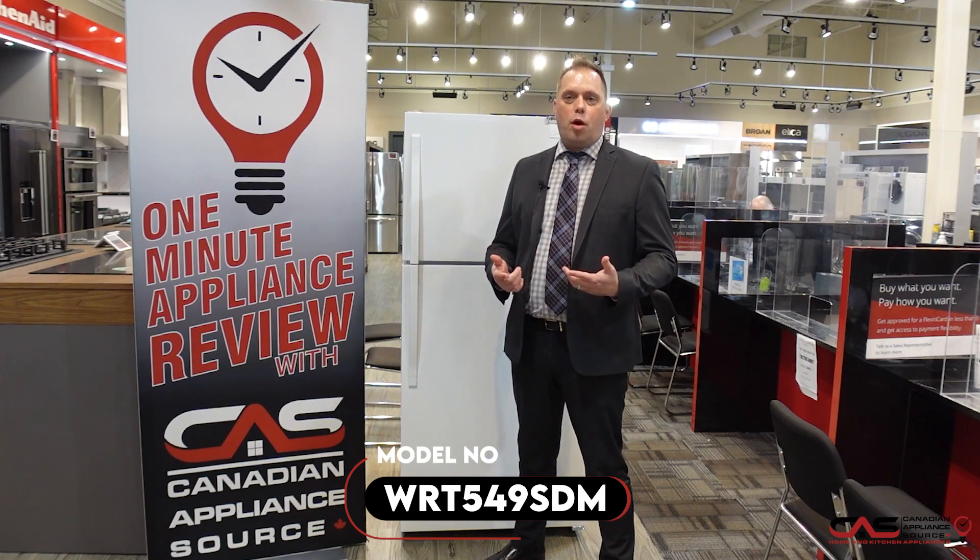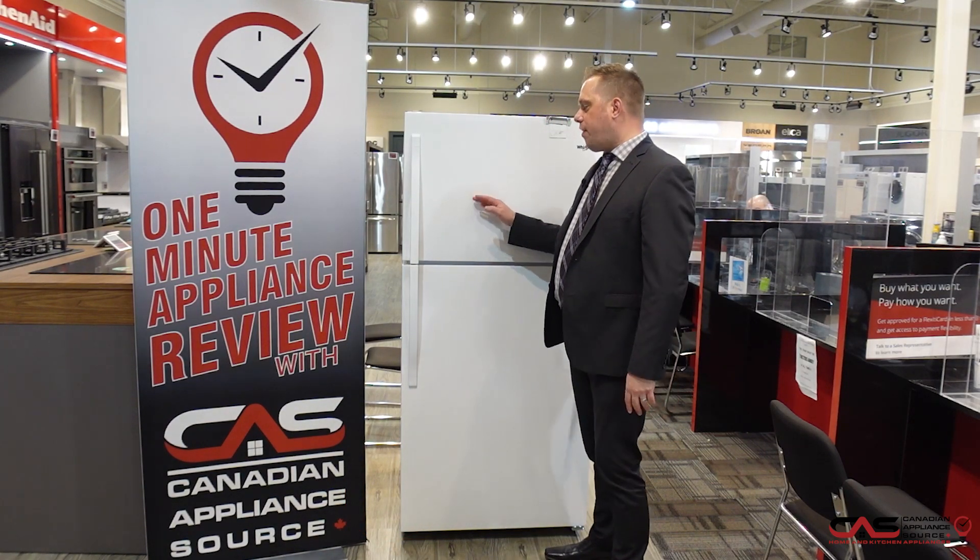Hey, it's Chris from Canadian Appliance Source. Welcome to another One Minute Appliance Review. Today we're talking about model number WRT549SZDM, a Top Mount Refrigerator. I'm going to be presenting the white model. So today, guys, we're checking out our top mount fridge, the 549 model.